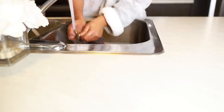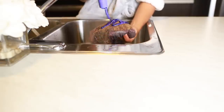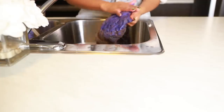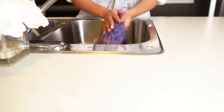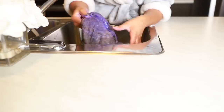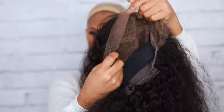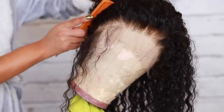Because I left it on too long, I'm going in with some purple shampoo — this is the Shimmer Lights shampoo — to get rid of that orangey, brassy color. Trust me, you do not want your lace looking orange and brassy. I'm leaving the purple shampoo on for about 10 minutes. Once I washed it out, the lace is looking a lot better — not orange and brassy anymore.